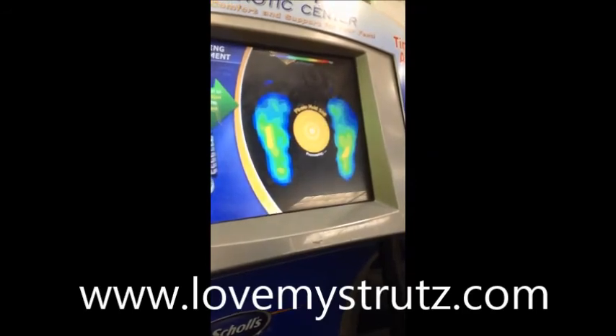Conclusion: the STRUTZ Pro arch support alleviates the pressure completely. You should try it for yourself. If you want to learn more about STRUTZ, head to our website, www.lovemystruts.com.